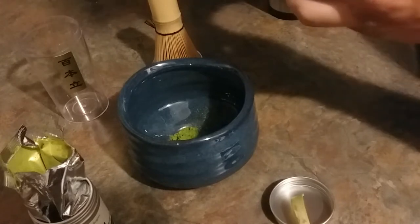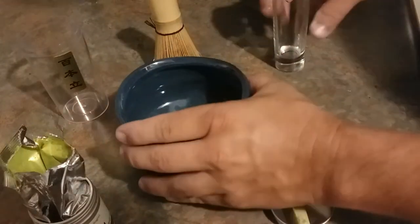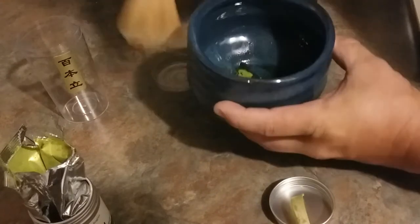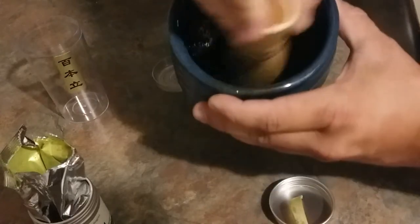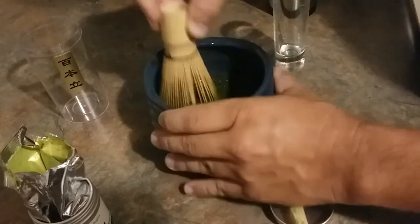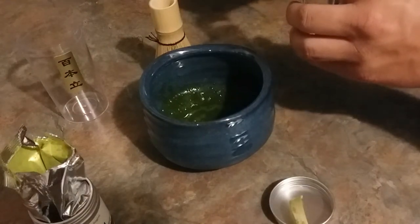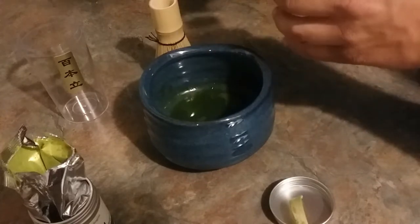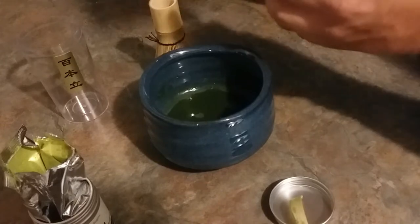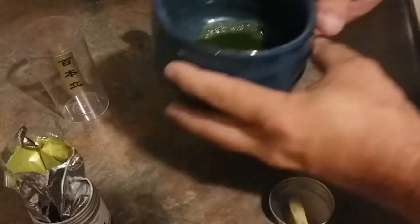And they say it is supposed to be 70 degrees Celsius or 160 degrees Fahrenheit. You add that small amount in so that you just got a little bit of a mixture there. And you take the whisk and mix it together until it forms kind of a paste. I don't know how well you guys will be able to see that, but it is something like that. And then it says to add another two and a half ounces of water — so we have got our two, and roughly another half. Mix that in until it is thoroughly mixed. And there we go, we have our tea.